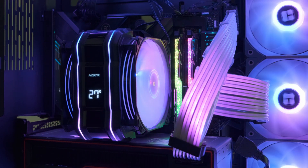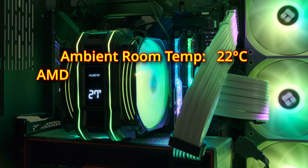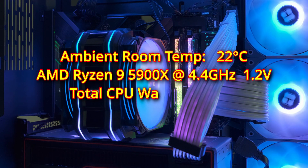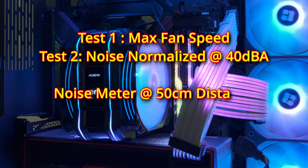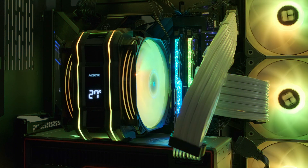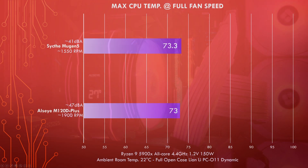Now on to performance. The test conditions are: room ambient temperature at 22°C, CPU overclocked to an all-core 4.4GHz at 1.2V, resulting in a CPU package power of 150W. I'm doing two tests on all coolers — one at max speed and one with noise normalized to 40 dBA, measured 50cm away in an open PC case. For the baseline, the Scythe Mugen 5 with its single fan at full speed of 1550 RPM has a max noise level of 41 dBA and a max temperature of 73.3°C at full load.